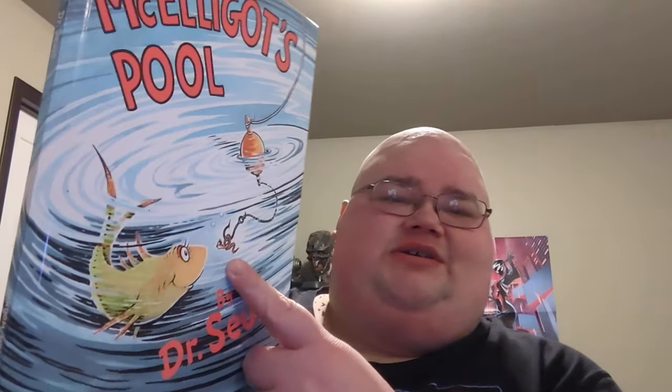Anyway, so I'm gonna read you the book, show you the pictures, and then we'll talk about why this book was retired. You can see this beautiful image of the swirling water, the fish, and the worm. Again, the composition is phenomenal. It's not just a well-illustrated book, it's not just a well-written book — it's a well-made book.